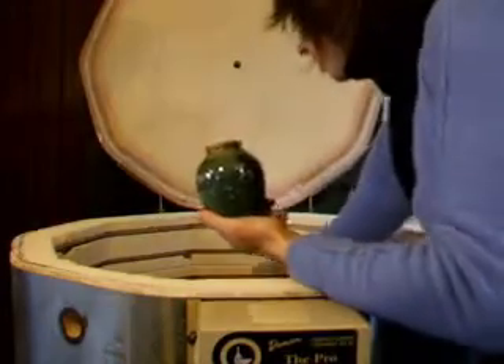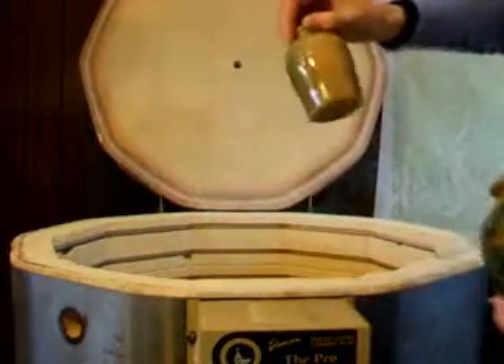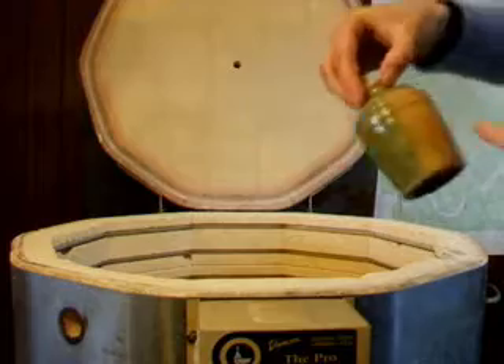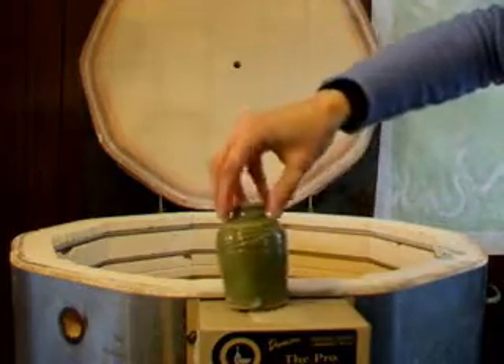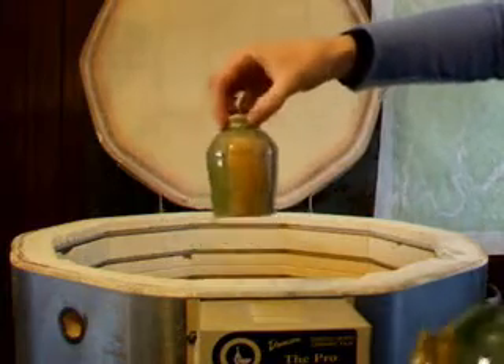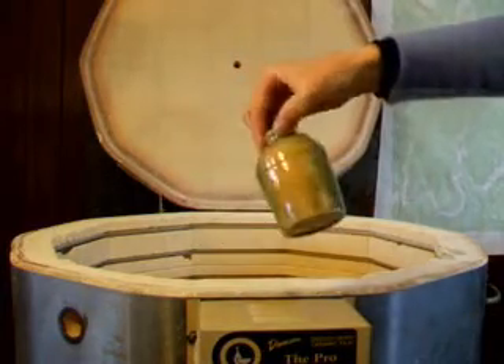And some bottles. It's funny how on one side of this bottle I glazed it all evenly, but it must have been whatever it was next to that made it fade on that side.